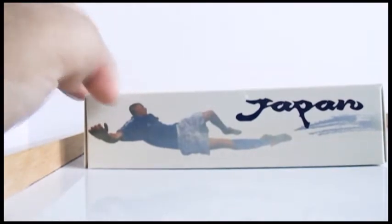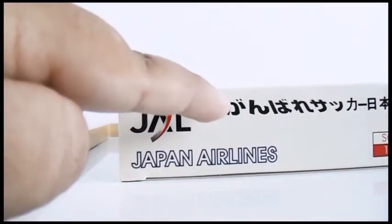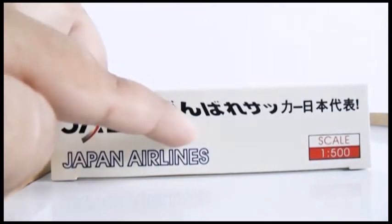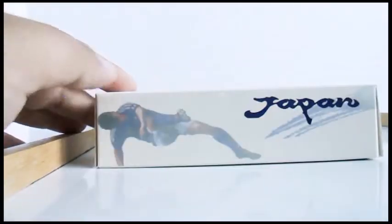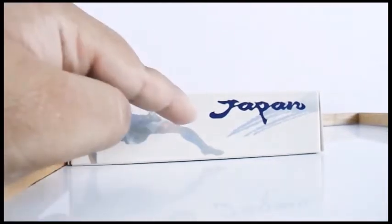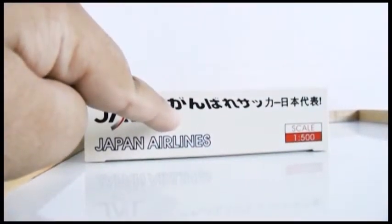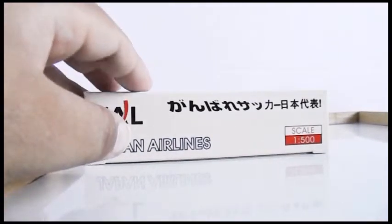Turning to the bottom of the box, you have the soccer player image and it says 'Japan.' Turning to the right-hand side, you have the Japan Airlines logo. If any of you read Japanese, comment down below and tell me what it says. It's a scale 1:500 model. On the top there's another image of the soccer player kicking the ball in a different position. The left side has the same as the right — Japan Airlines, JAL logo, the old retro livery logo.